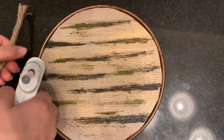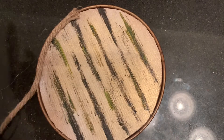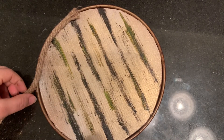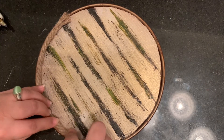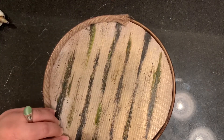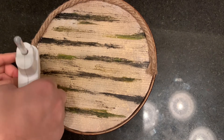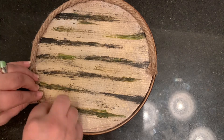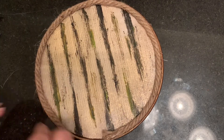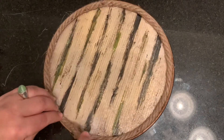For the edge of the tray I'm going to use this Dollar Tree rope. It was a very good size so I needed only one of these ropes and a glue gun to glue it to the sections. If you want it to be more secure and you're going to use it roughly, don't forget to use E6000 or another strong glue. But because I'm going to use it very gently on top of the entry table, I'm going to use only hot glue for this project.